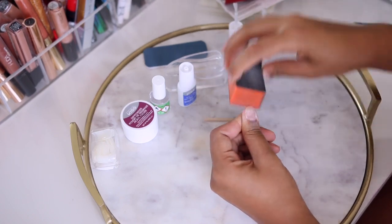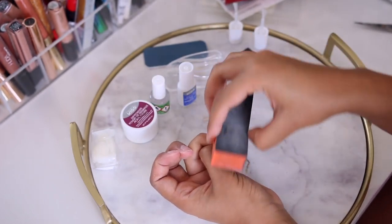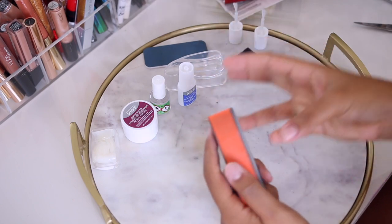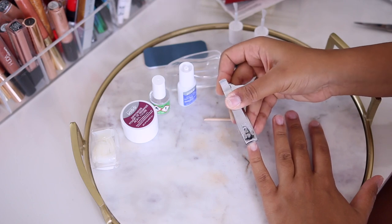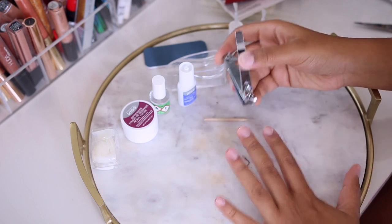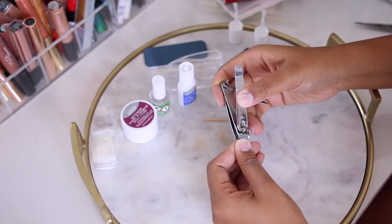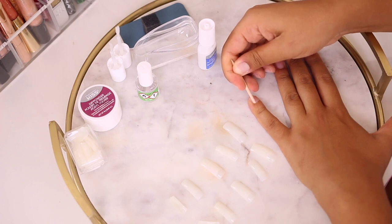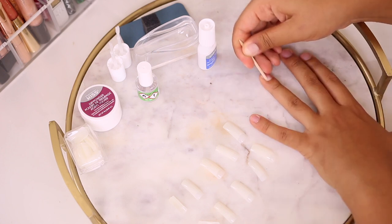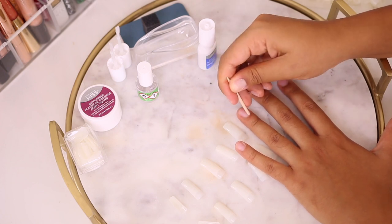I went ahead and buffed my nails down so they're nice and smooth for the manicure. I'm really excited because I love how these turned out. Then I clipped my nails short and clean so the nail tip sits nicely on top. I also took the wooden cuticle pusher and pushed back my cuticles — I feel like that's crucial for a perfect manicure. So many times at the nail salon they skip that step, but clean, pushed-back cuticles make your nails look so much better.